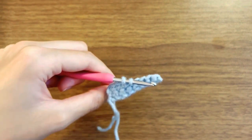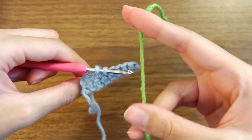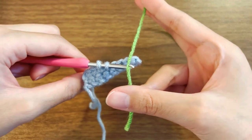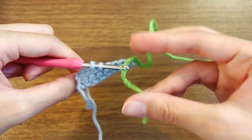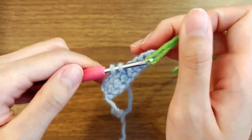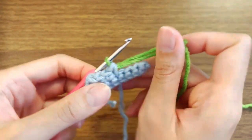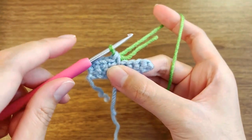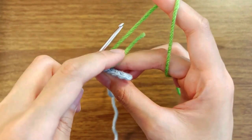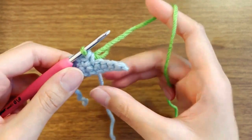Now you have to grab a new color, whichever color you want to change to. I'm going to put that new yarn over the hook, and then you're going to pull that new yarn through. It's going to give you a loop like that, and you can notice that the other end of the yarn is just hanging there, which is fine.